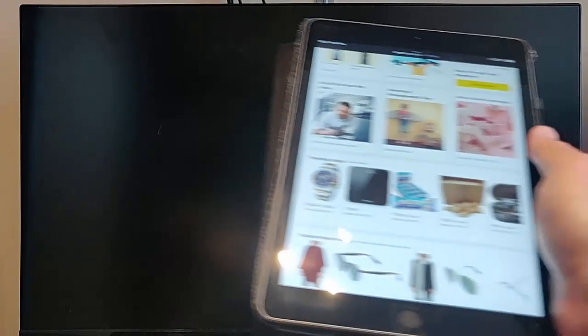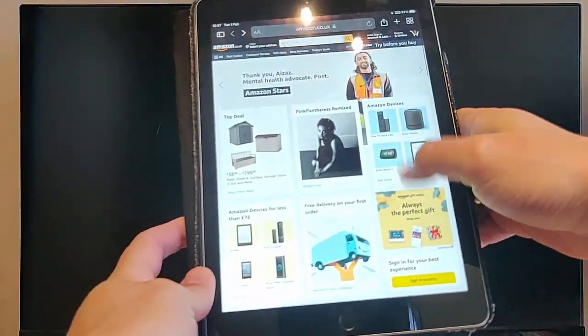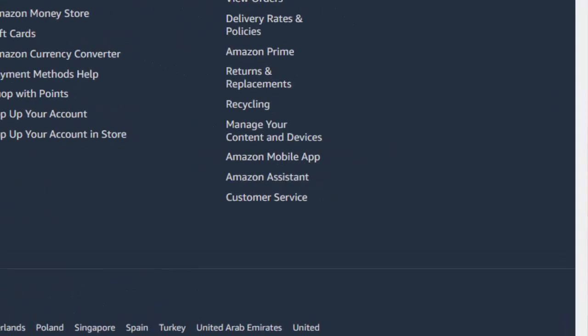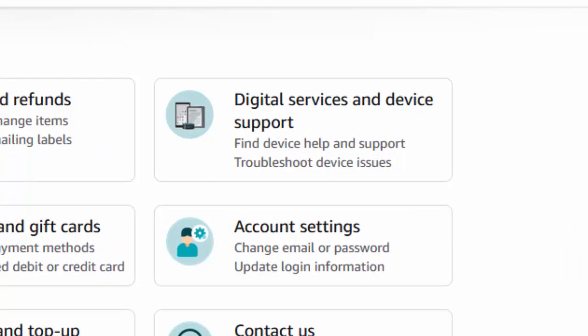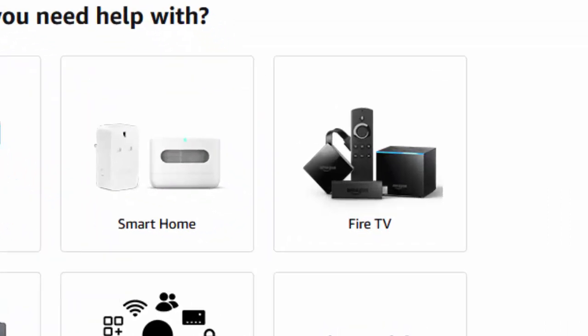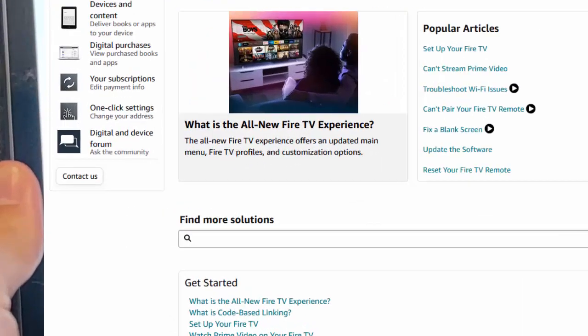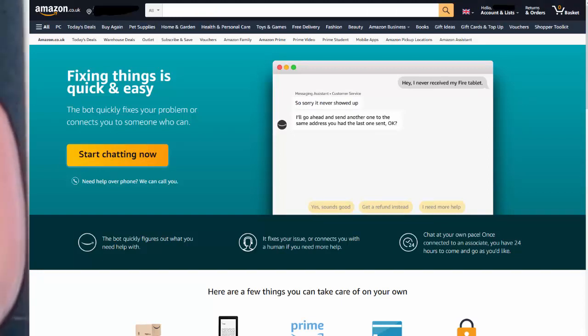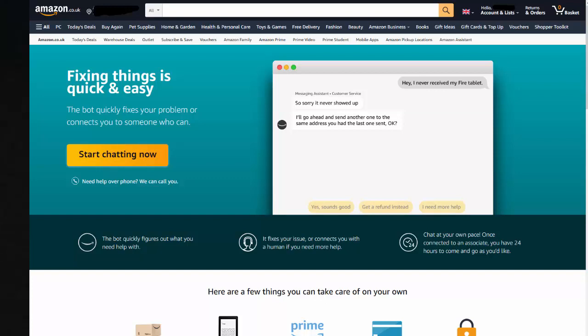If it's still not working after 12 hours, you can contact Amazon. Go to the Amazon website, scroll down to the bottom, and tap or click on 'Customer Service.' Then go to 'Digital Services and Device Support,' find the Fire TV Stick section, click 'Contact Us,' sign in with your details, and you'll be able to start a chat with a support agent.